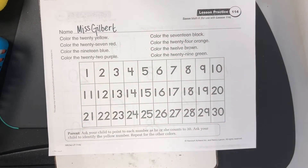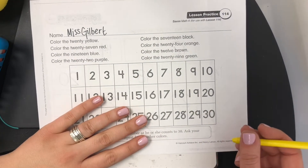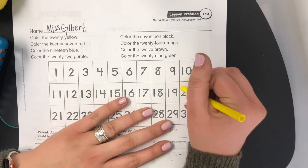So get your crayons, color the number 20 yellow. 20 is a 2 and a 0.